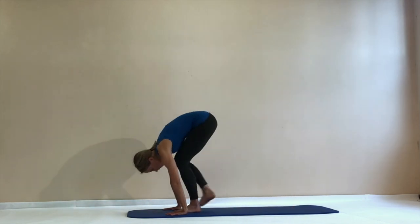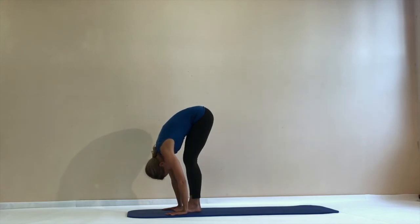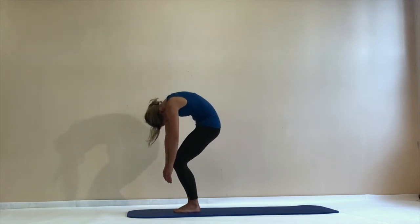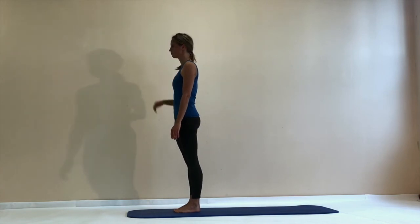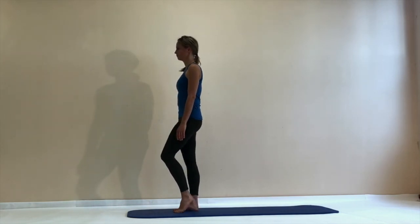Get the hands down beside your foot, feel a good stretch, and step forward into a forward bend. Release the weight of your spine down. Bend both knees and slowly roll up into a standing position.